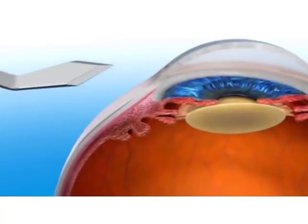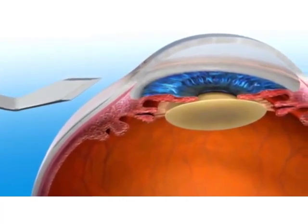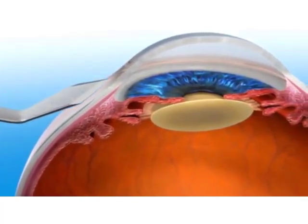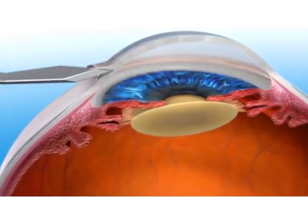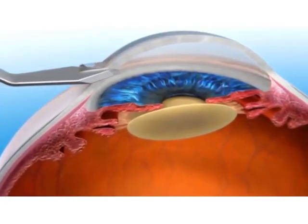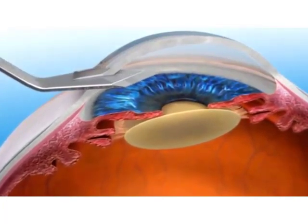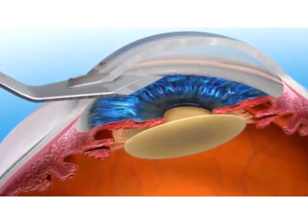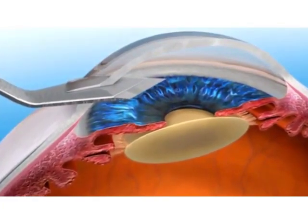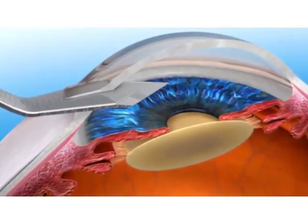In manual cataract surgery, the cataract removal is done with the use of blades and other hand-held instrumentation. In the first step, the surgeon uses a blade to make incisions in the cornea, the outermost layer of the eye. This allows the surgeon to access the inside of the eye to remove the cataract. The placement and size of these incisions can affect the visual outcome, so it is important that these incisions are made with accuracy and precision.